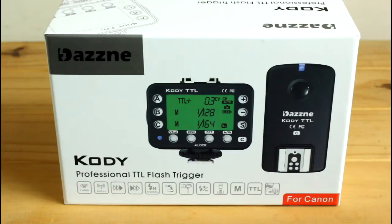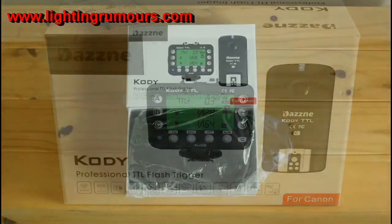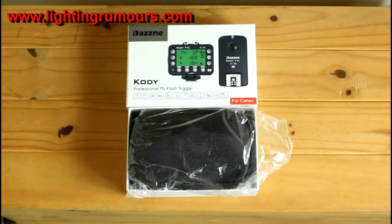We'll have a quick look at this kit now, see what we get in the box, and have a look at the build quality. Then in the second part of the review we'll have a look at the features and functionality of these TTL Flash Triggers. So let's have a quick look at what we have in the package for the Dayzine Kodi Professional TTL Flash Triggers - this is the Canon set.